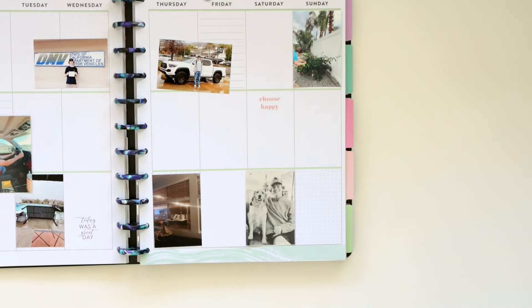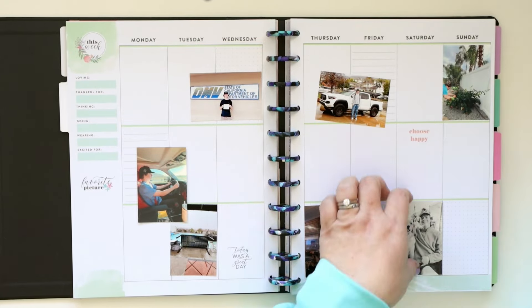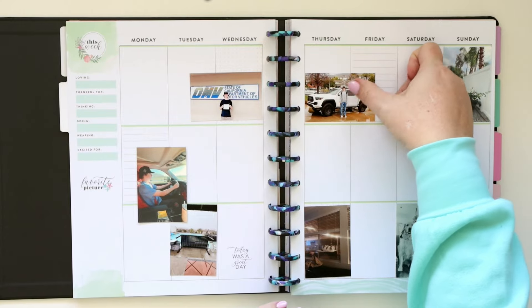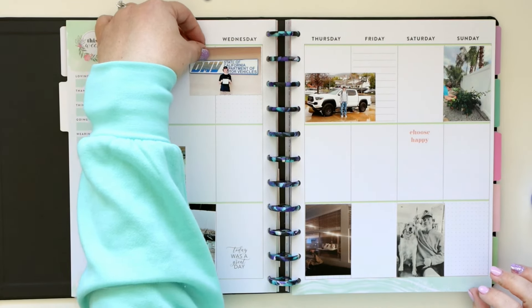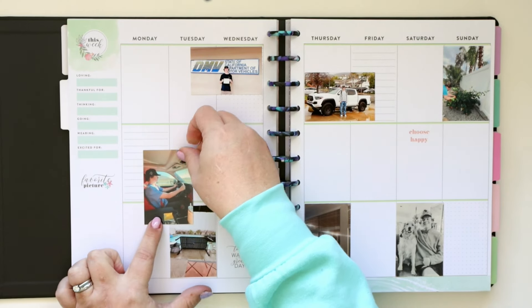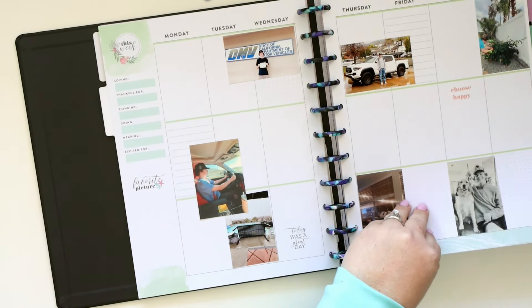So I have printed all of these out — they're about two by three, give or take a little bit, because that's what I like using in the Big Happy Planner. I'm going to adhere them all down to the page. I like to leave them on the day that they took place if possible. Obviously it's not always possible, and some photos like pictures of my pets mostly don't really matter what day they get put down on because pets don't have activities or things like that.